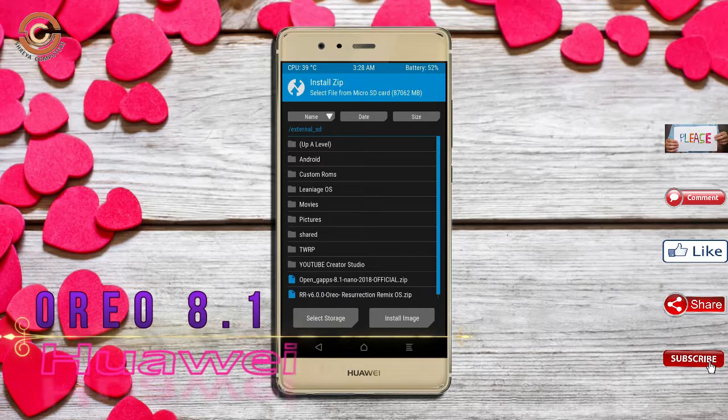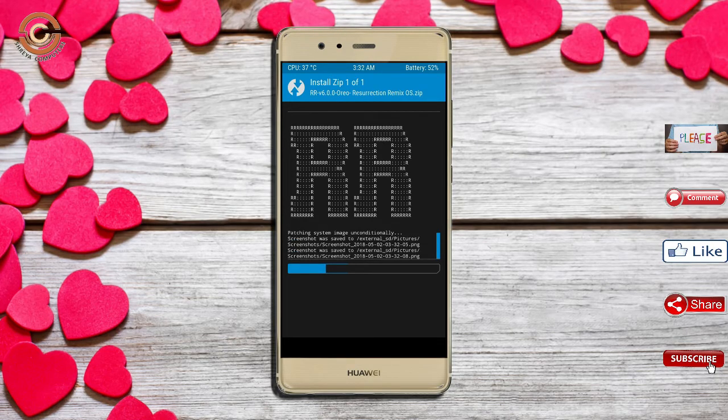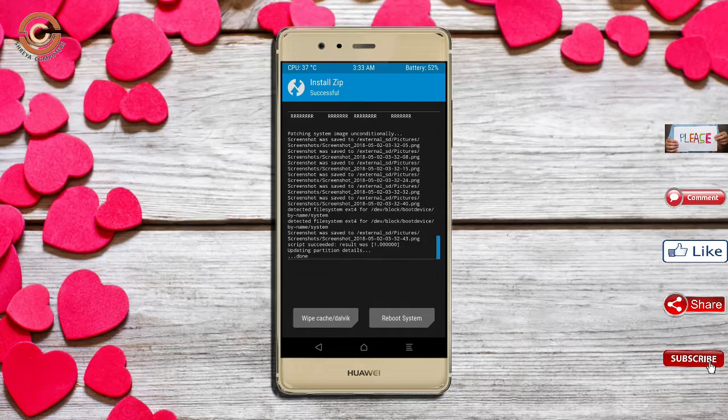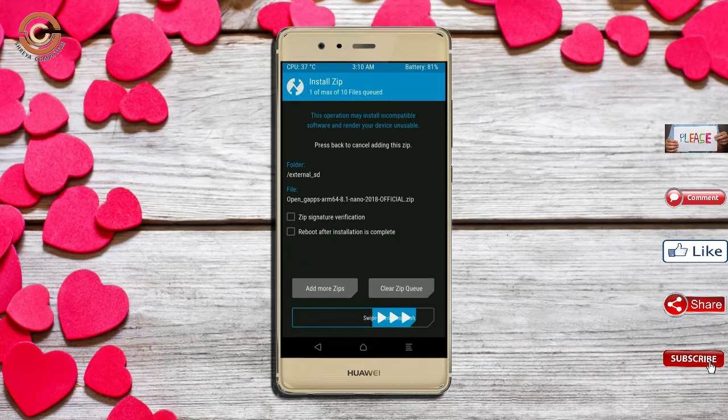Friends, I have provided the latest version of the custom ROM and GApps which are suitable for your device — please find the links in the description below and download them. After selecting the Oreo 8.1 ROM, swipe right to install. Then click back, select the GApps, and swipe right to install.